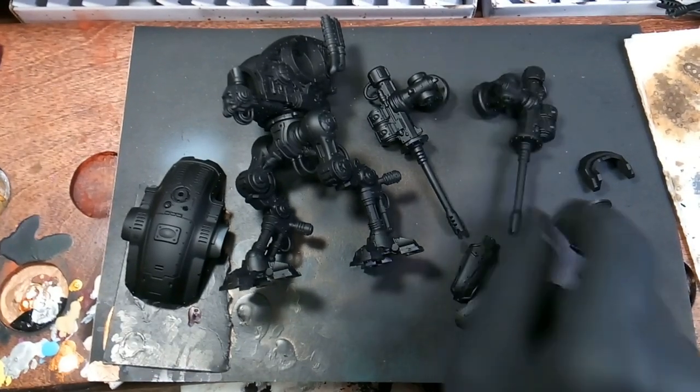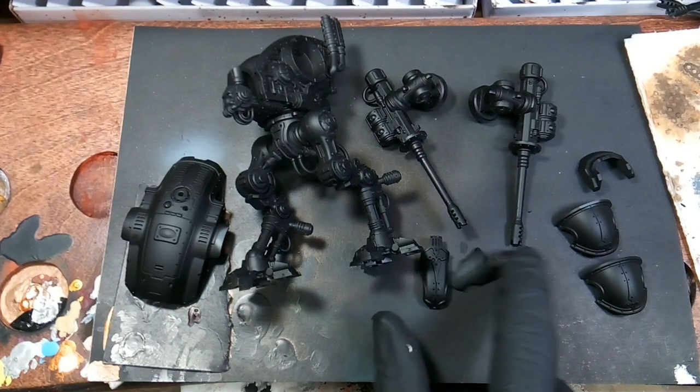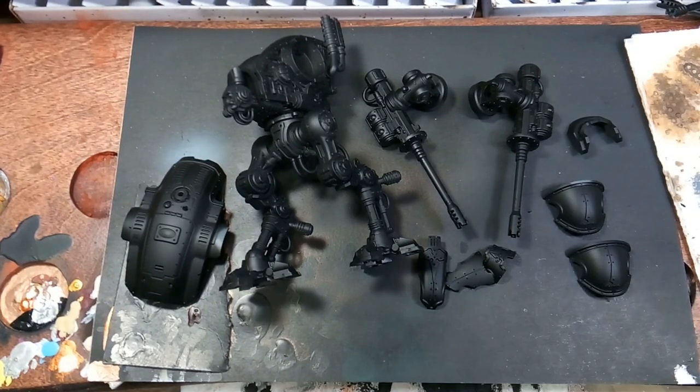So these pieces that I'm picking up now I'll be basing with plate metal, and then I leave all the armor pieces separate so I can paint them with the airbrush individually without getting overspray.